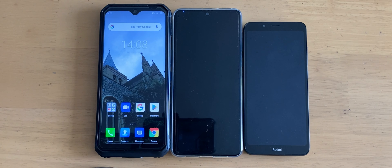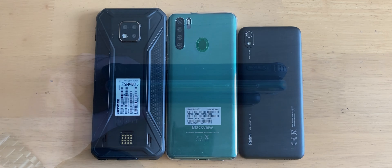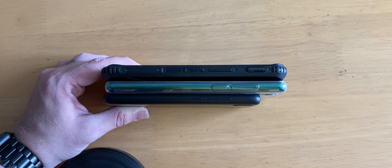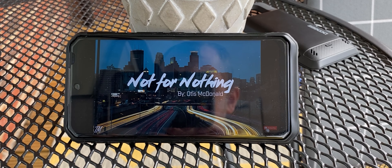Here we've got some size comparisons with the Doogee on the left, the Blackview A80 Pro in the middle, and the Redmi 7A on the right. The two larger phones are pretty similar, with the Redmi being dwarfed — it does have a much smaller screen. When you hold them on their sides you begin to see the real difference. This phone is very, very thick and very, very heavy. I could have two of those Blackviews and they'd feel about the same weight as one of these Doogees.